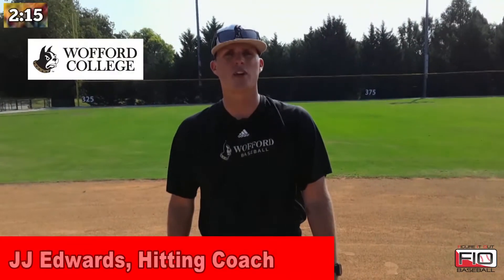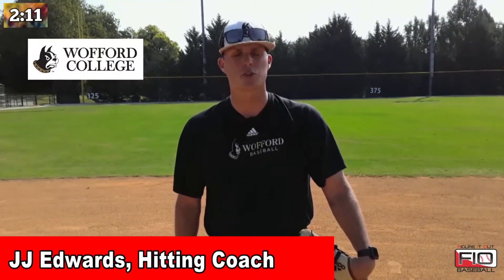This is JJ Edwards with Wofford College here with Figure It Out Baseball. I'm going to walk you through the three bounce drill. Very simple drill to understand. You need a tennis ball and an infield or any surface that is flat will work for this. It is a super simple concept — all it is trying to work on is making sure your body is in a good position to make the play on a ground ball.